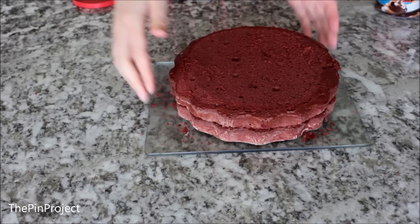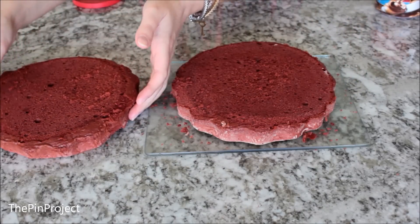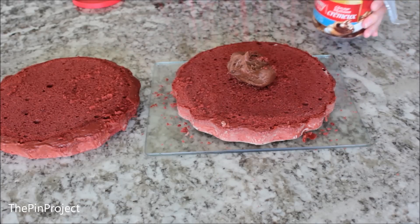Next I grabbed some frosting and we're going to be putting it in between the two cakes, just so you have that little surprise when you bite into the cake. You can add strawberries if you want in between — any kind of flavor that you want.